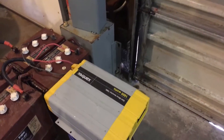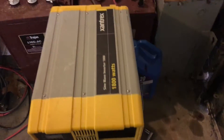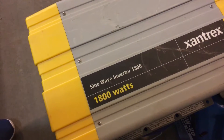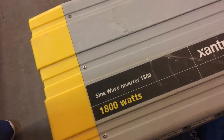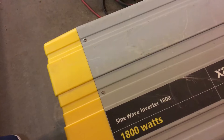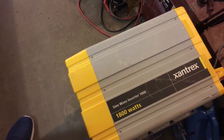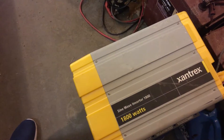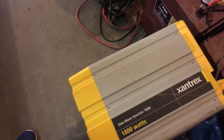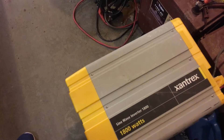Hello everyone. In today's video I'm going to demonstrate a Xantrex 1800 watt pure sine wave inverter — 1800 watts, I think it's 2900 surge watts — and I'm going to demonstrate how I hook this up into my transfer panel so in the event of a power outage I could power my house, most importantly the furnace and the refrigerators.